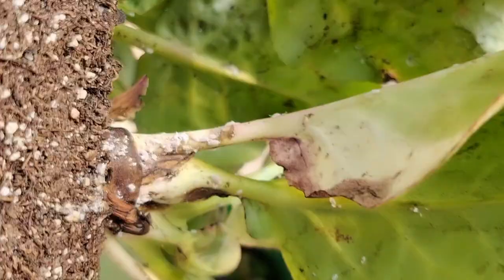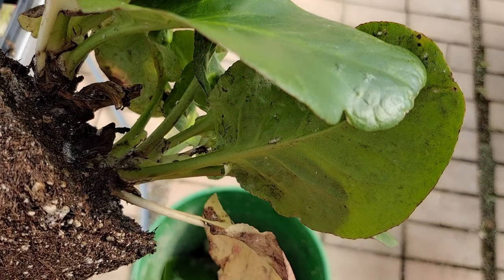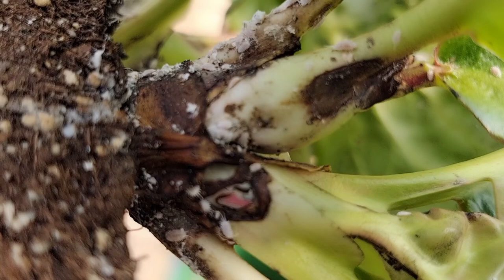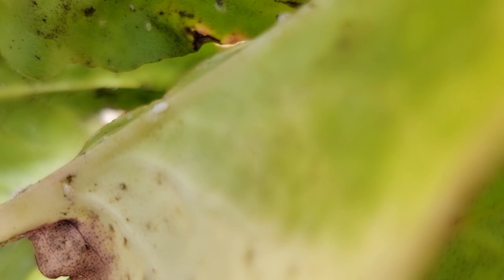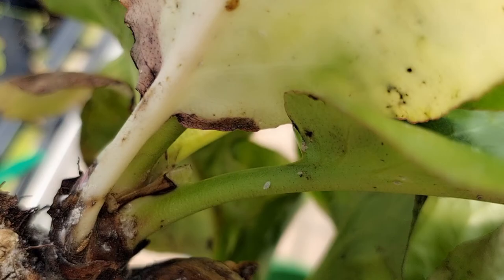Spring is the time for mealybugs to grow too. How do you find out? Look at how unhealthy the plant is — the leaves are turning yellow and have black spots, so there must be some bugs. Let's get a closer look. Here they are, all the mealybugs. There are more, all around the root part. If they climb up to the leaves — look at here, here they are.